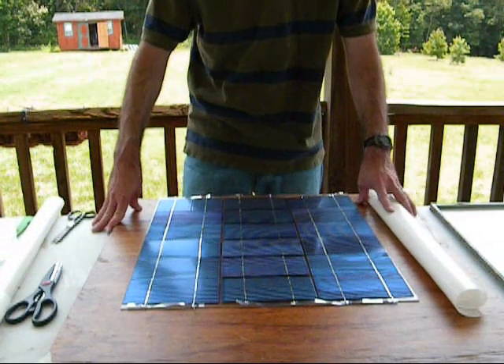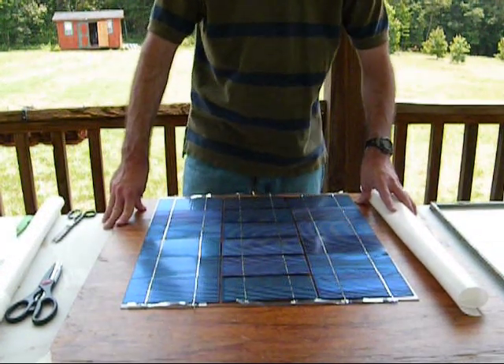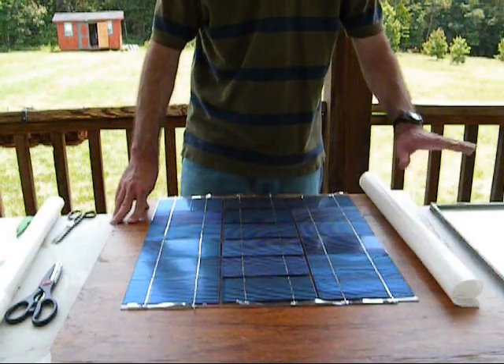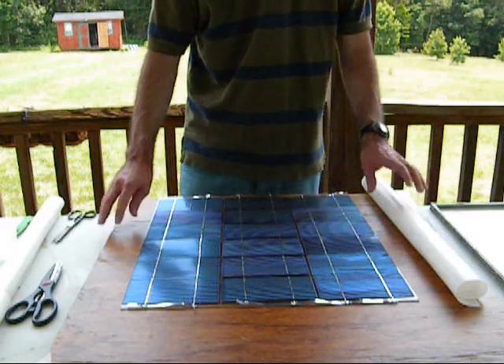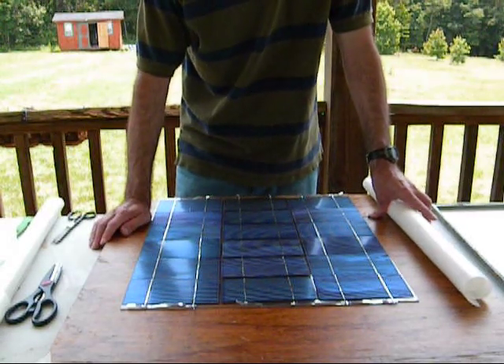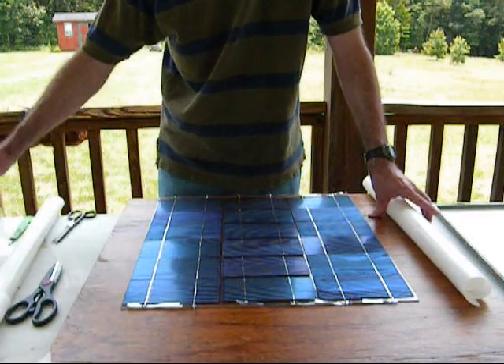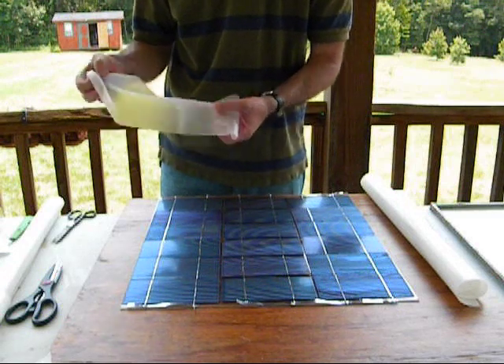Hello everybody. Welcome to part 7 on how to build your own solar panel. Today we'll be applying the vapor barrier and placing it inside the casing. Out of all my vapor barriers that I showed you in the last video, in this one I decided to use the EVA film because the other ones are pretty self-explanatory.